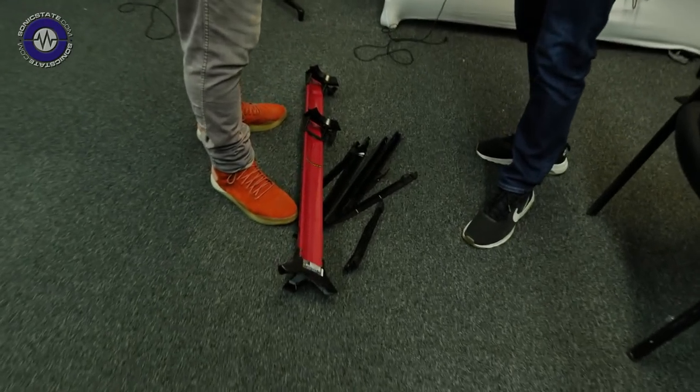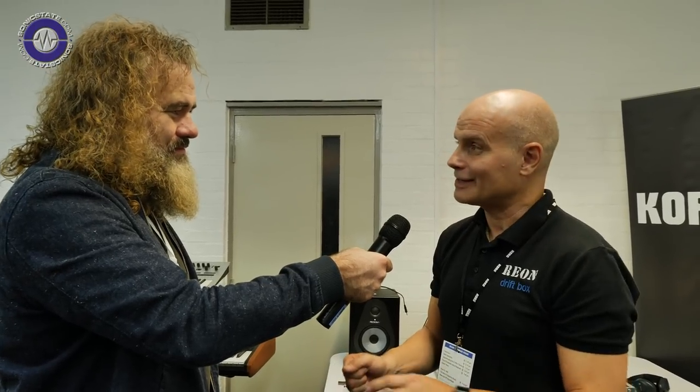Sonic State here at SynthFest 2018, with Ian at Corgrion. This is a new brand of stands that we've just started distributing. They come from Brazil — it's a brand called Stay. There are three models in the range: the tower, the slim, and the piano. They all do different jobs for different weights of keyboards, but there are some really nice features that make them unique from everything else.